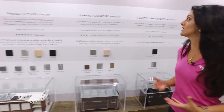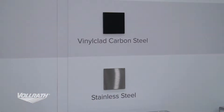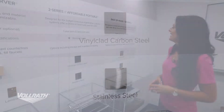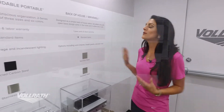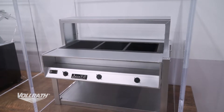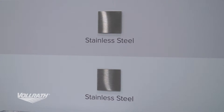Next we have our 2 Series, or Affordable Portable. This is more of a standard item — you do have a couple different color choices with it, but that's about it. And then lastly we do have our back of house unit, also known as the Serve Well. This is a standard item, but you can add different things like plate rests, breath guards, and work shelves to it. This is really for back of house or warm food holding.